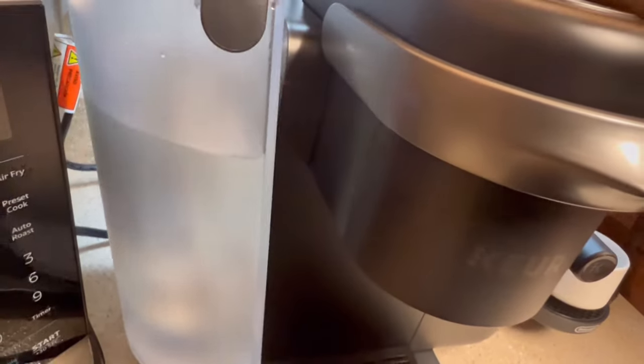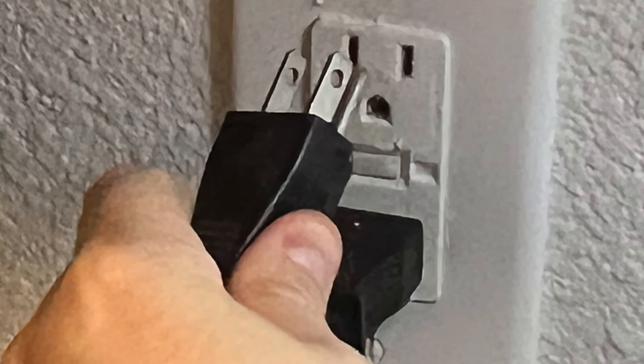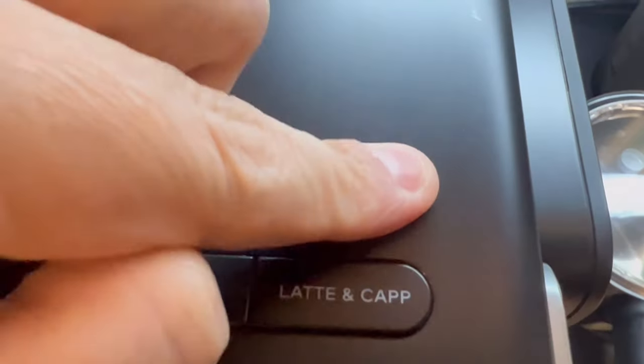At the same time, you're going to want to wait at least 10 minutes before you plug your machine back in and power it on. This will reset the internal computer of your Keurig machine.